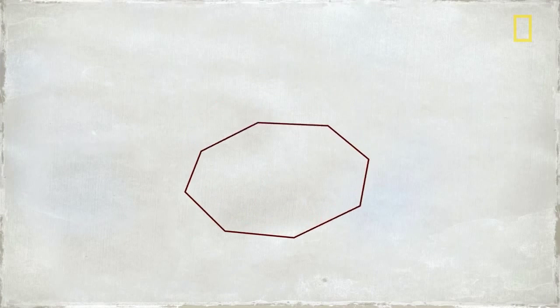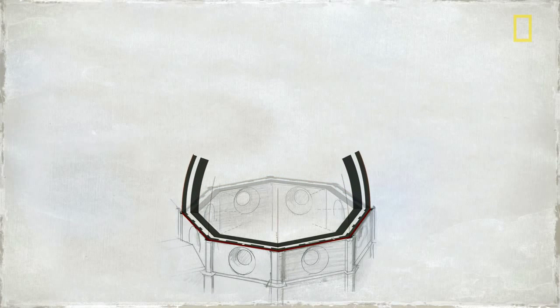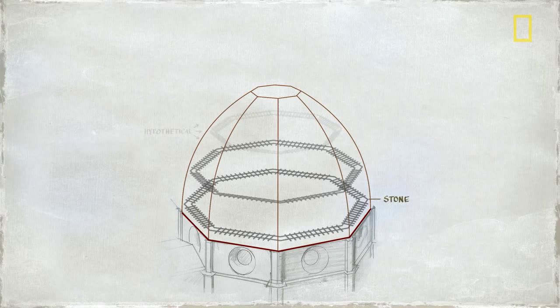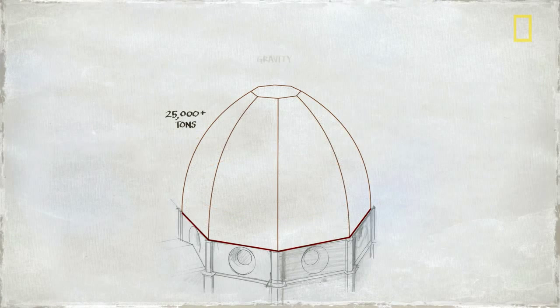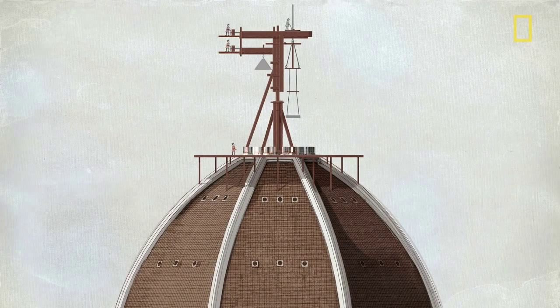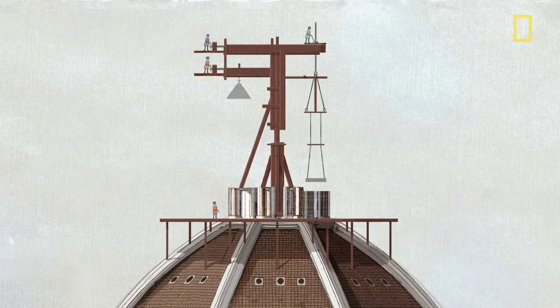But Brunelleschi had that covered. There would be two domes instead of one — an inner and an outer shell — held together by giant brick arches and interlocking rings of stone and wood. The rings would work like hoops on a barrel, keeping the dome from expanding outward. To move heavy loads hundreds of feet up, Brunelleschi designed ingenious new machines, including an ox-driven hoist and massive lifting devices far ahead of their time.